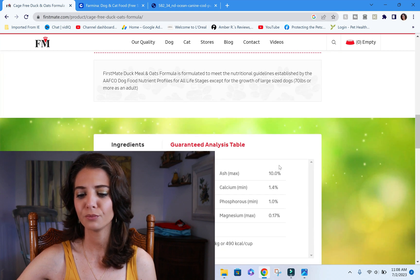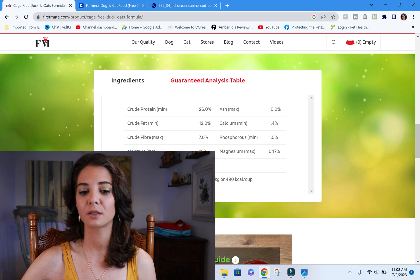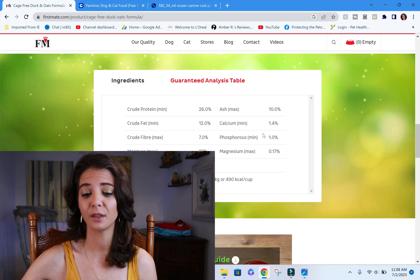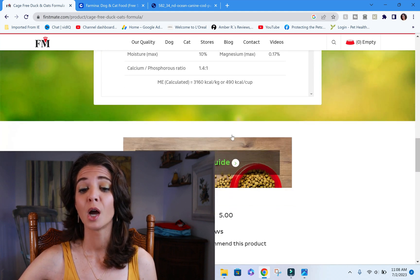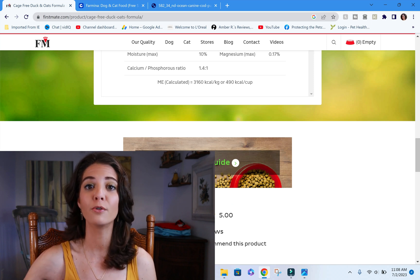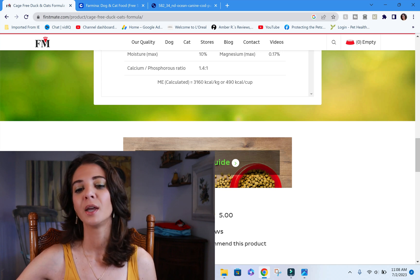On to the guaranteed analysis. The label shows minimums and maximums, which we don't want — we want exact values. I emailed the company and got the exact information, which is what we're using for this review. We need to make sure the metabolizable energy is close to 4,000 kcal/kg or below. This one comes in at 3,160, which is fine.